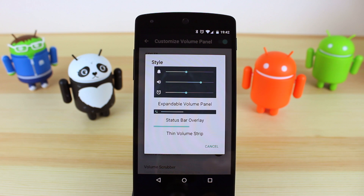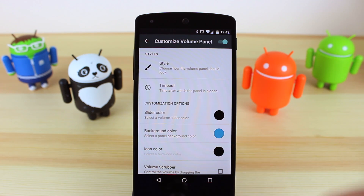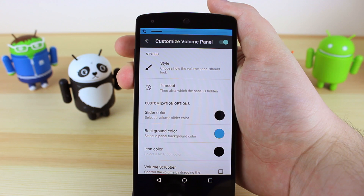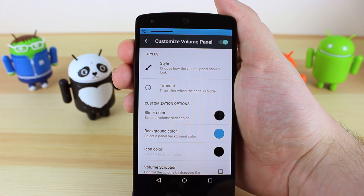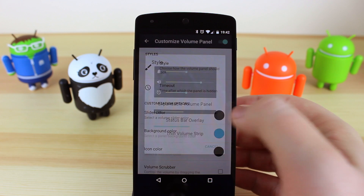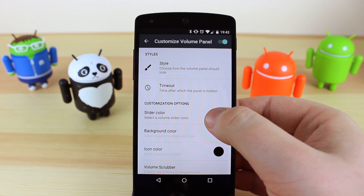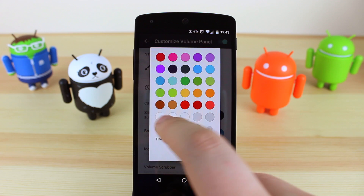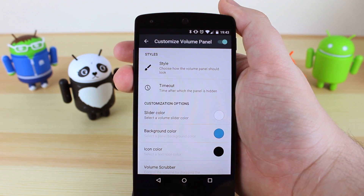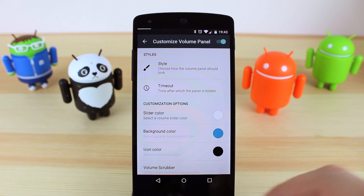You've also got options for the status bar, and all this one does is replace the status bar at the top of your device. So if I do volume down, you can see that it changes the status bar to show the volume control of my device. Lastly you've got the thin volume strip, and all this one does is have a color along the very top. For this one you need to change it — so if I pick white, a white bar will appear at the very top of the device that will then allow you to change the volume.